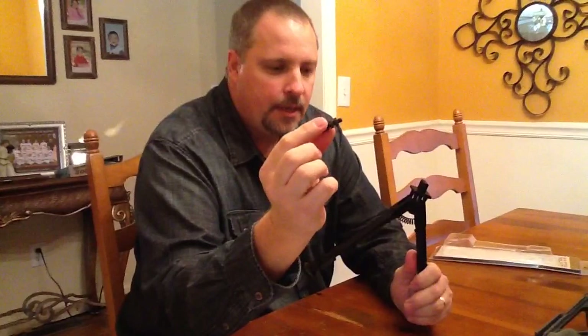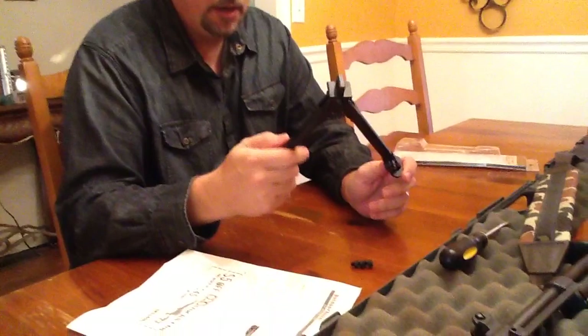It actually had this screw that came with it, but I'm not going to use it. I've already got the screw that came with the bayonet. I just took the bayonet off before I hooked it up.